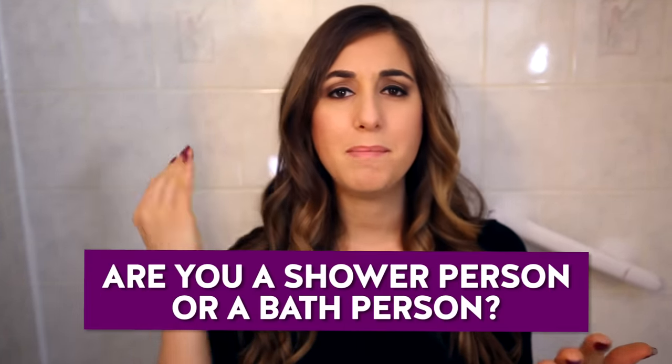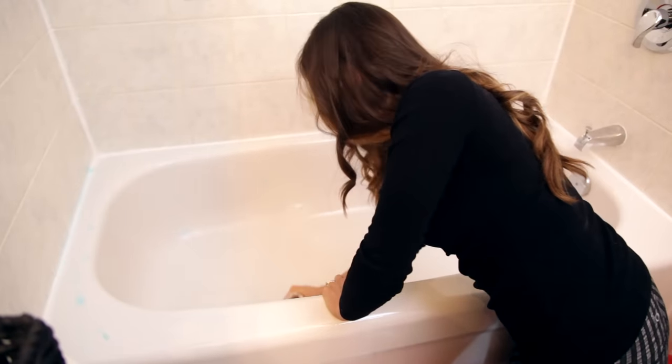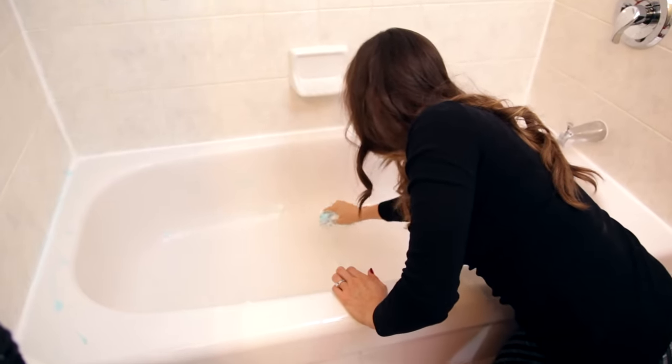This week's comment question is: are you a shower person or a bath person? I remember when I was a kid, all I wanted to do was move out of the bath phase and get to showering, but now as an adult I feel like baths are so nice. Let me know in the comments down below what you prefer. Click the like button if you liked this video, click subscribe to begin your journey to a cleaner life. Thanks so much for watching and we'll see you next time.